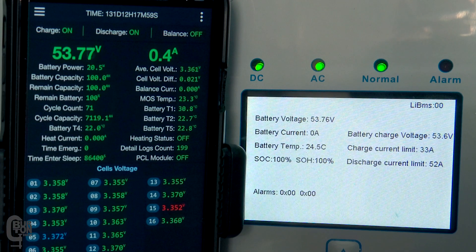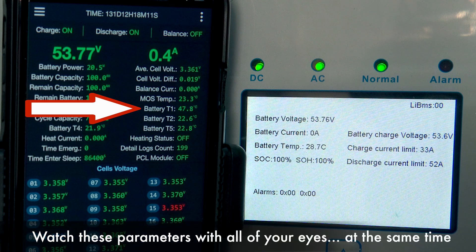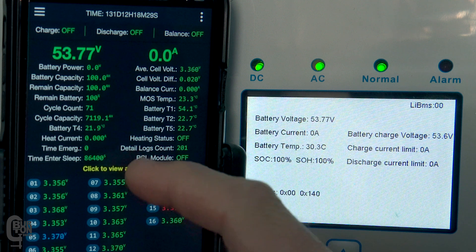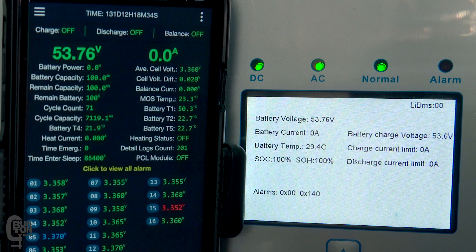Watch the battery temperature probe T1 closely. As I stick the probe into a glass of hot water you can see the temperature slowly rising, and when 50 degrees is exceeded we should see an alarm message in the BMS app and both the charge and the discharge control should turn off. And there we go — the charge and the discharge control turns off, both current limits on the inverter drop to zero, and an alarm message comes up in the app showing protection charge over temperature and protection discharge over temperature. This is exactly what we want; the BMS is jumping in and doing its job to protect the battery.